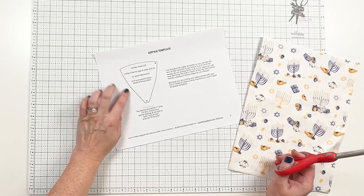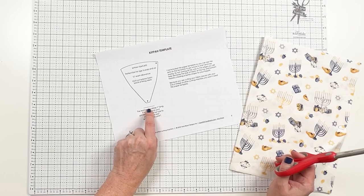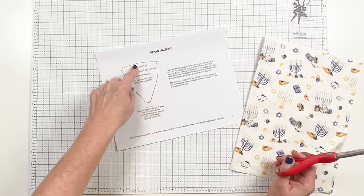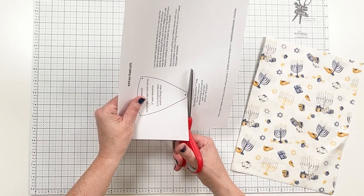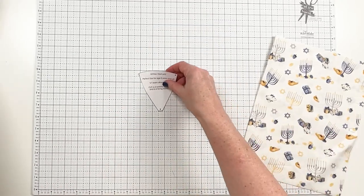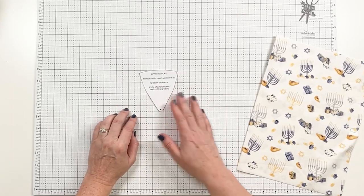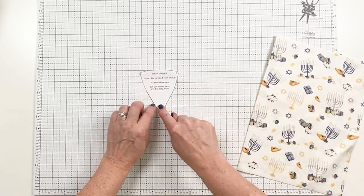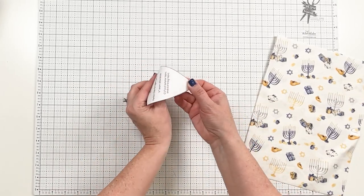The free pattern and the Cricut pattern come with a printed template, and you want to make sure that this line is one inch to confirm you have it printed the correct size. You're just going to cut that out with scissors. Each kippah is going to need six of these — six from the front for the outside and six for the inside. The point is going to be the top of the head, so it curves like this, coming down.